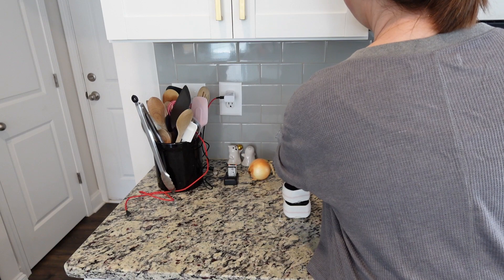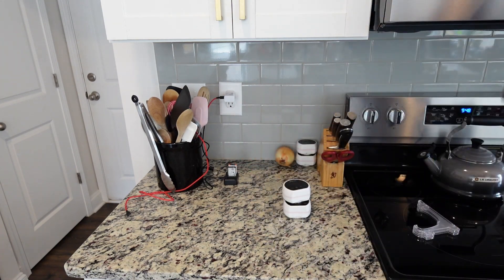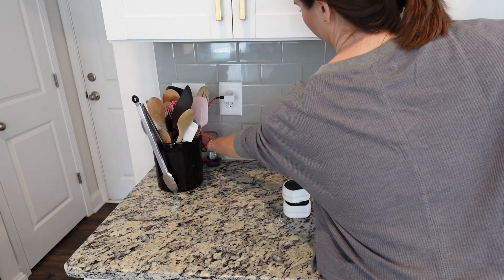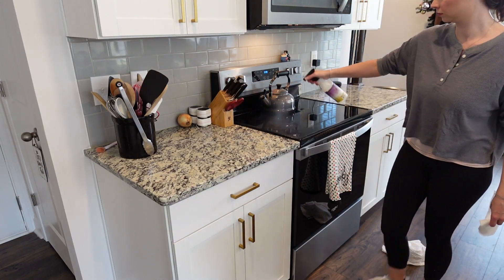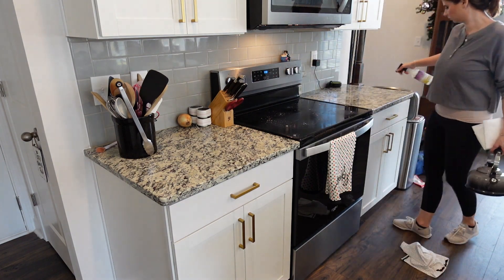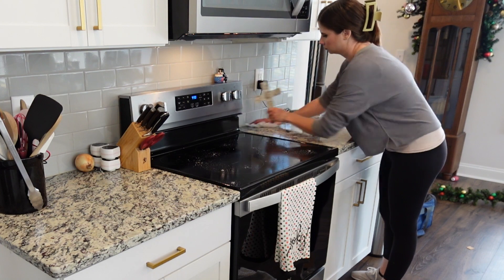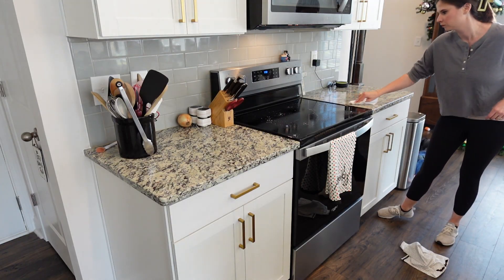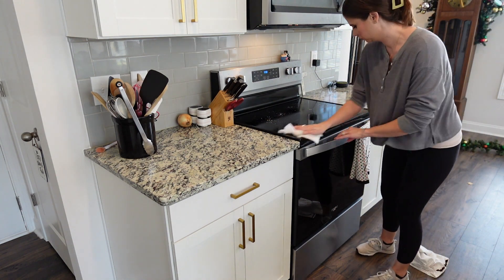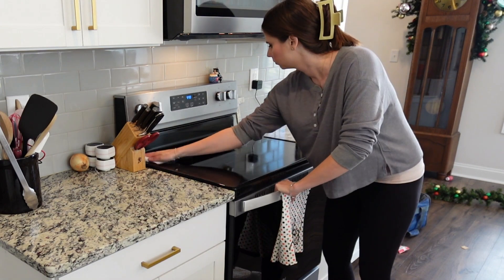It felt so good to get these counters decluttered and get everything off of there, and then I was able to give them a good wipe down. I had let our kitchen counters get pretty cluttered. Now I'm just using my Mrs. Meyer spray in compassion flower — this scent smells so good and it will linger forever. It works really well on those countertops; the only thing I don't like about it is that it's not a disinfectant.